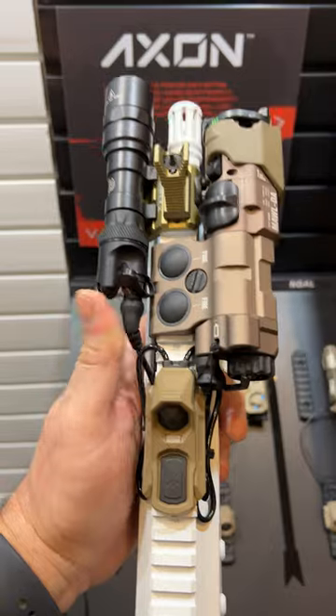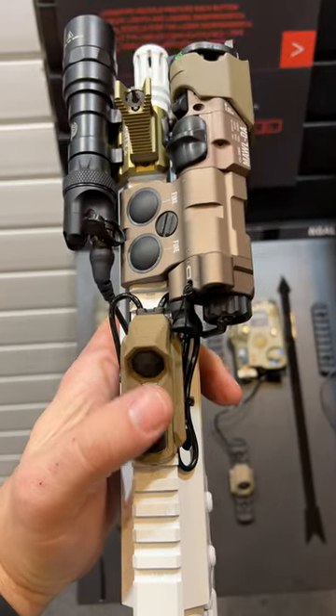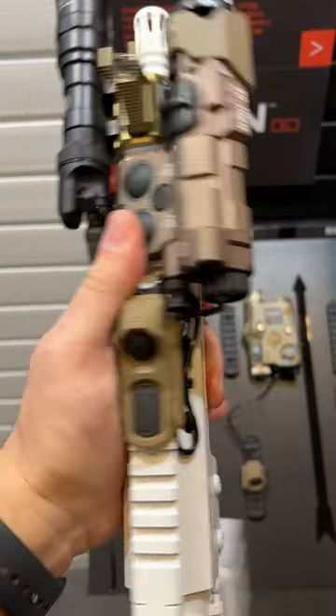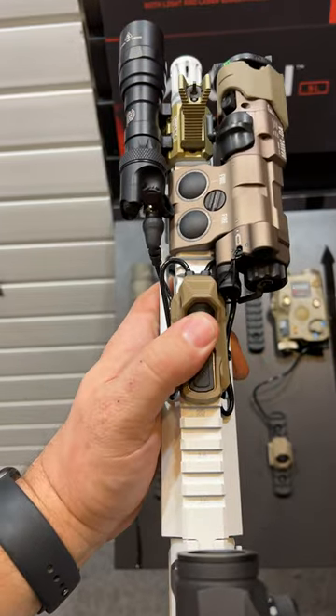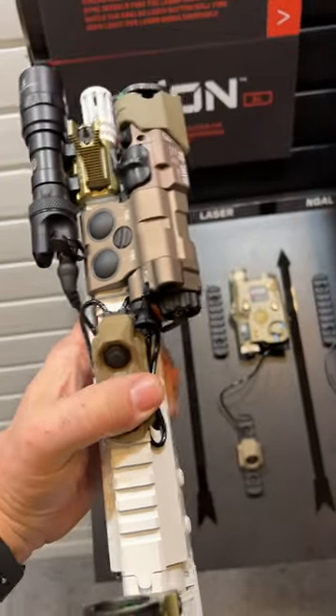As far as ergonomics, you can totally do whatever. This is a great option because there's a tactile difference between the laser activation and the light activation — pretty slick. If you're into switching shoulders, you can switch shoulders. If you just want something that's easy to find with gloves and feels different, this is a cool solution that I'll definitely be checking out.